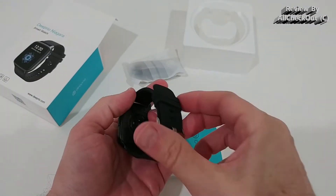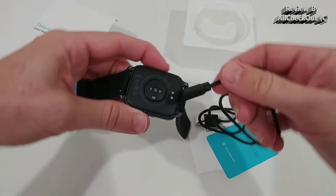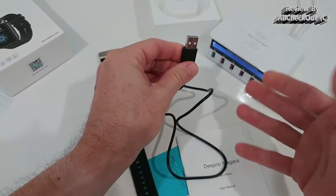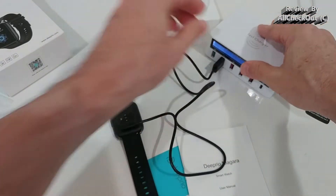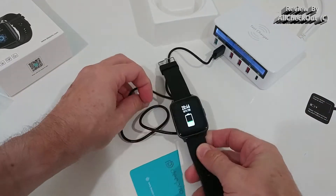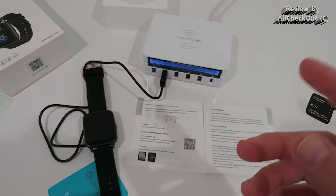Here's the watch in the packaging — looks really good, decent size. It comes with a magnetic charger which has a nice hold. I recommend using a good power source rather than just a power bank, otherwise there might not be enough power. It turned on automatically right away.